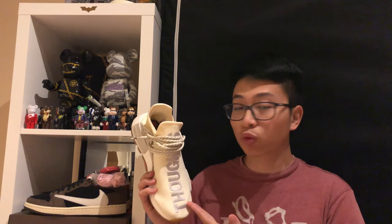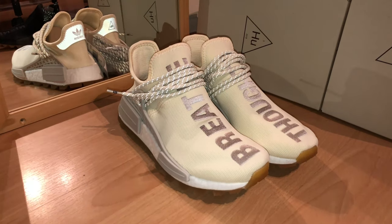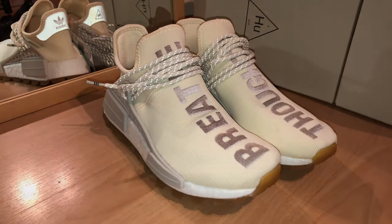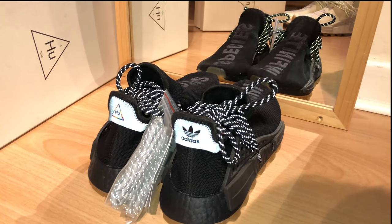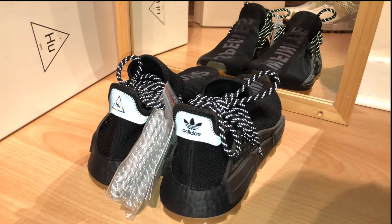I will put the picture right here. Along the shoes, we have the signature Pharrell embroidered word. For the cream white, on the left pair we have the word Toss and on the right pair we have the word Brick. For the utility black colorway, on the left we have Specy, on the right we have Infinity.